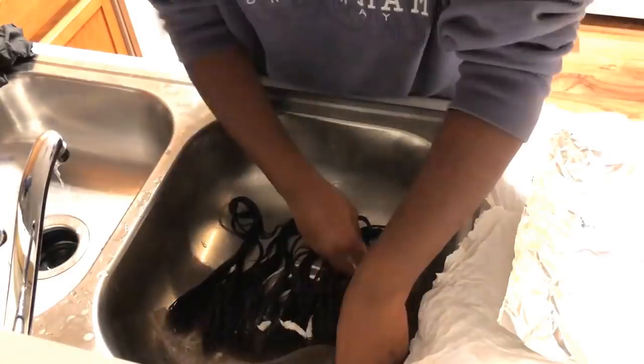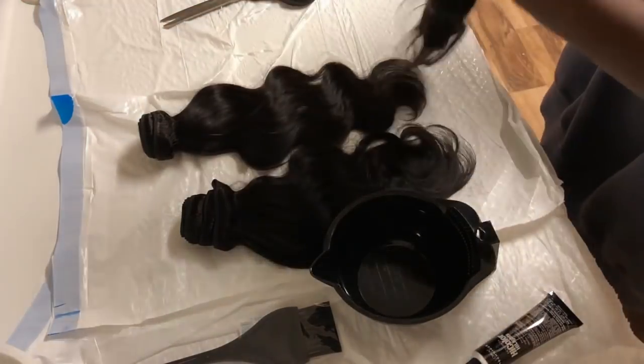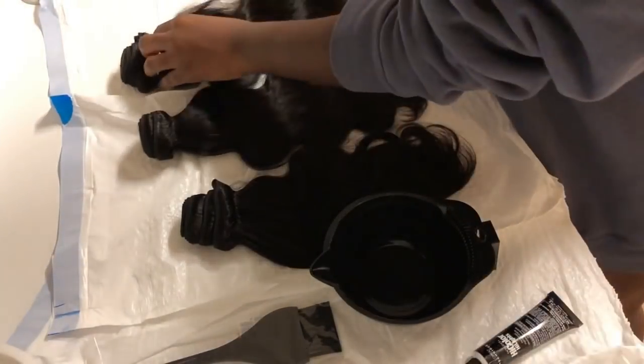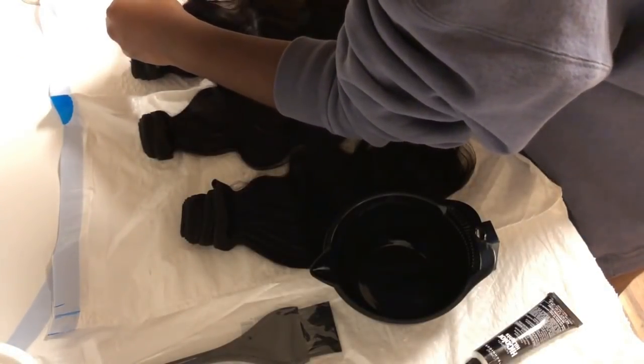Now that the hair is squeaky clean, I'm taking some Pantene conditioner. I've used it many times with my other weaves — it's very effective and you don't have to use much. It still makes the hair turn out like a professional did it.